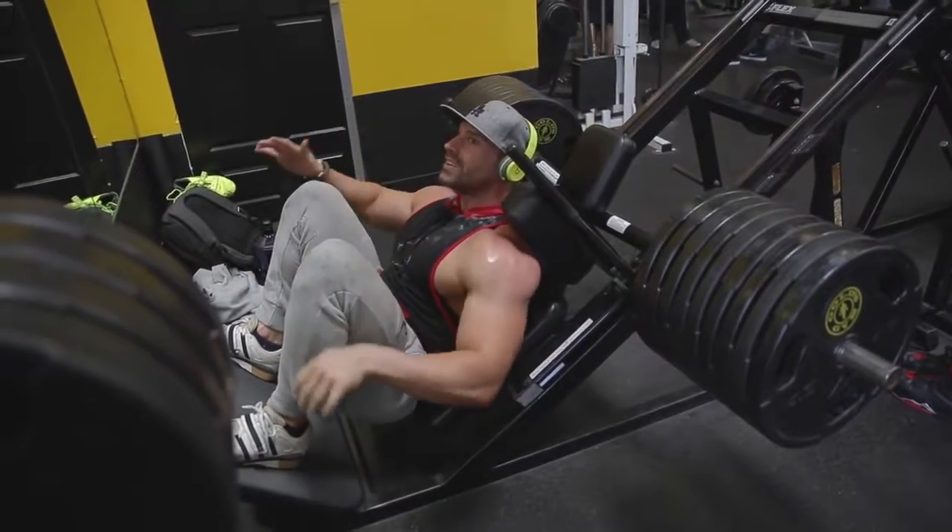After the hack squats I went to leg extensions, which was super important. You need to understand I'm very glute and hamstring dominant, so I didn't include any direct hamstring or glute work in this routine — even though front squats and hack squats involve those muscles. My focus was building strength in the quads, because that's where I need the most improvement for squats, deadlifts, and power from the floor. Front squats have dramatically increased my power from the floor.